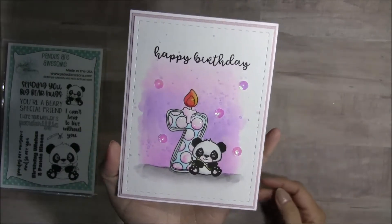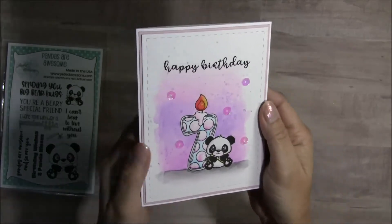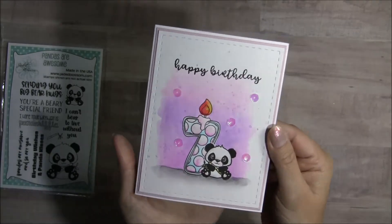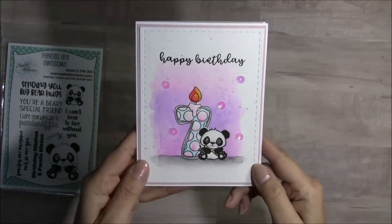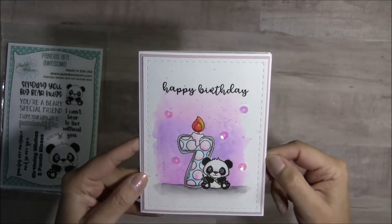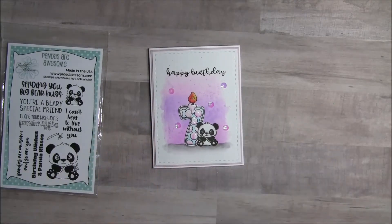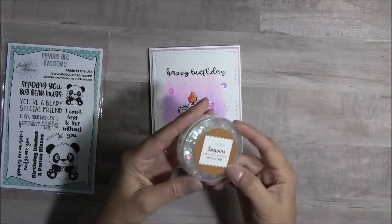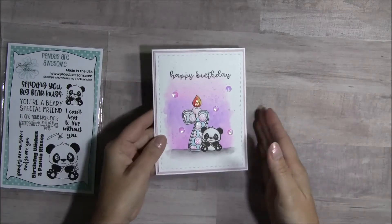Then I took some watercolors and went ahead and watercolored the background, the number, and the panda. I did add lots of sparkle — I'm hoping that it is picking up in the camera. I used the card mat dies to cut out the watercolor paper, did a little layer underneath it, and I added some sequins. These sequins are from Target — they were in the one spot and they're basically iridescent sequins, so that is what I used to embellish.